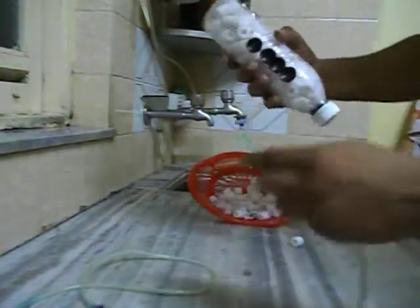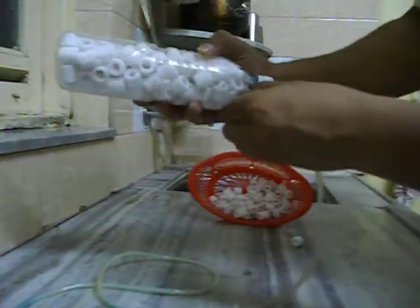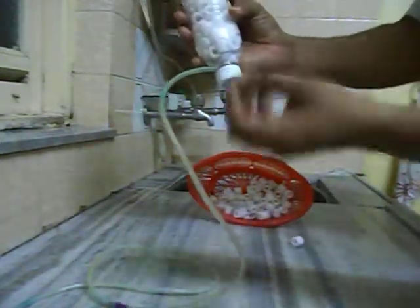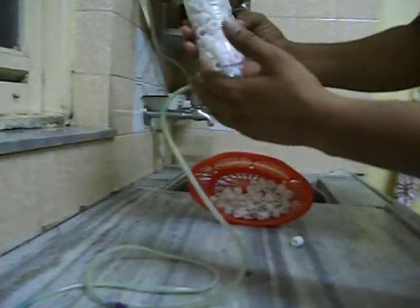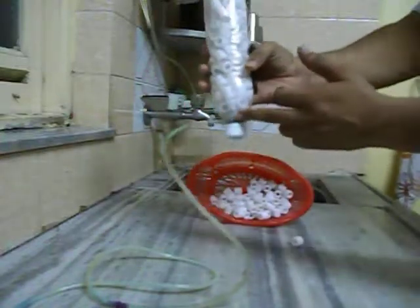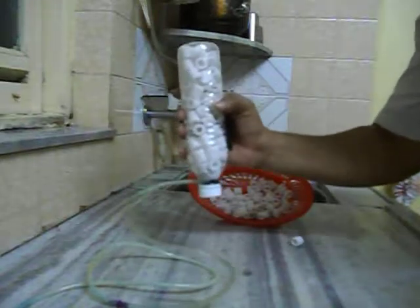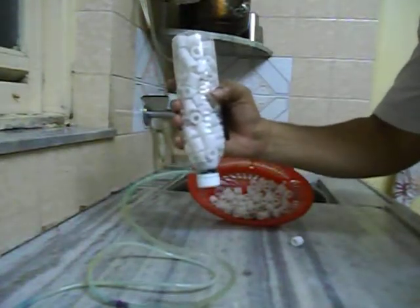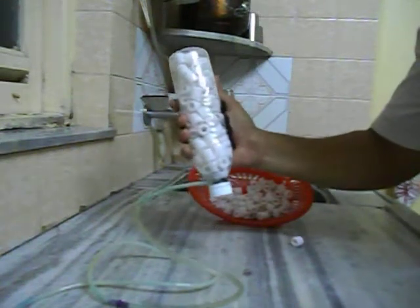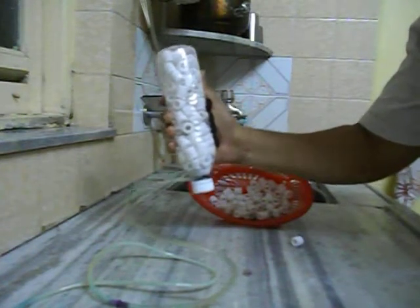The basic idea is to attach this filter with an airline. The airline goes deep inside through the middle portion of the cap. Once the airline is connected, it pushes air through the tube into the bottle. The air rises, aerating the entire media, which helps grow a lot of aerobic bacteria that eat out ammonia and nitrite in your tank, catering to those spikes.